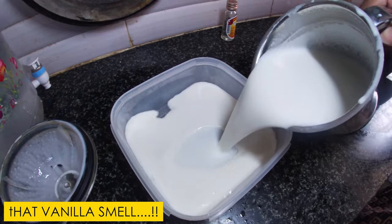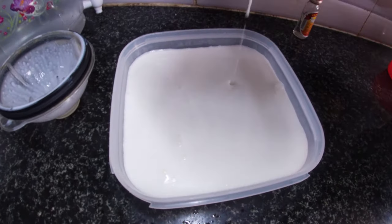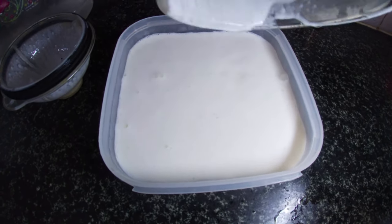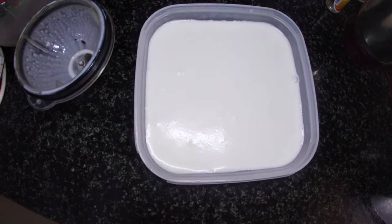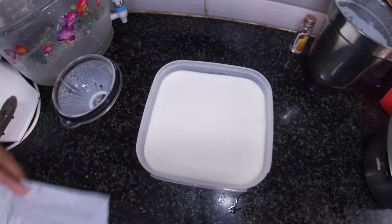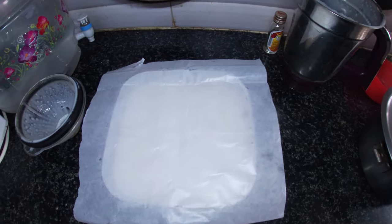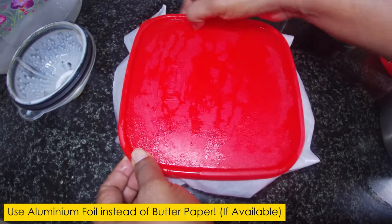Now we can make the ice cream. Let's pour it into the container and put it on top. There's no aluminum foil, so we'll use butter paper. We'll clean our hands and apply it, then cover with the aluminum foil.